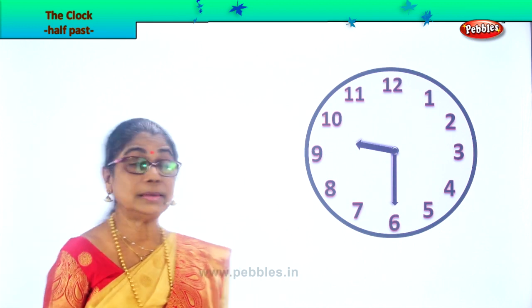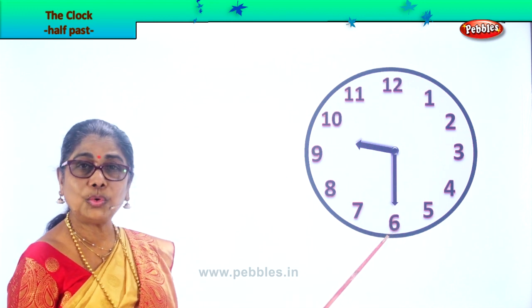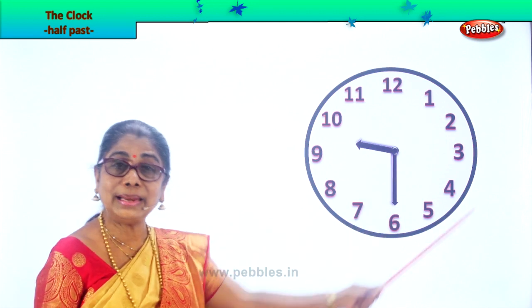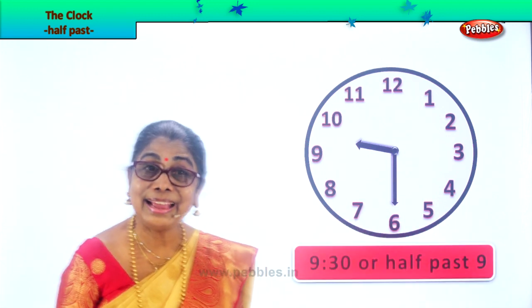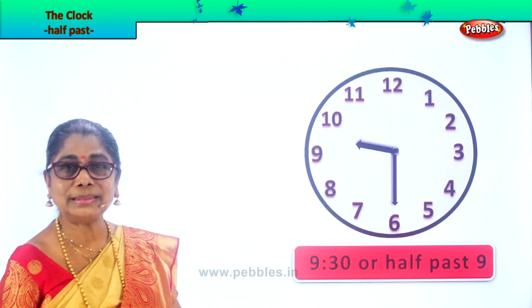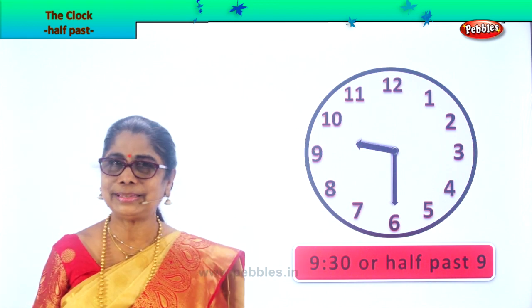The hour hand is now beyond nine. The minute hand is on seven. How do you read this? 30 minutes past nine, or 9:30, or half past nine. Very good. Half past nine.